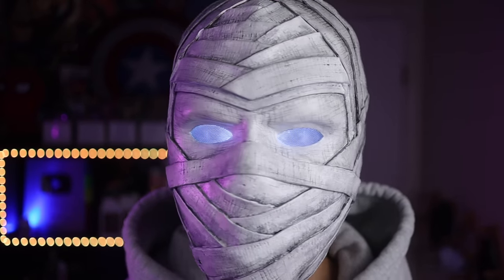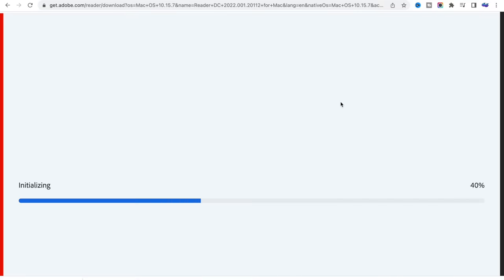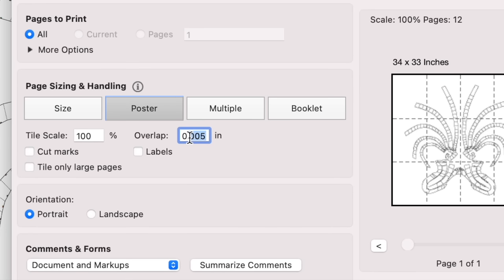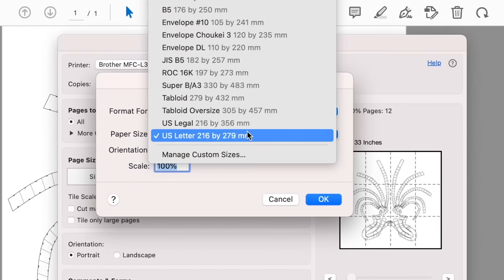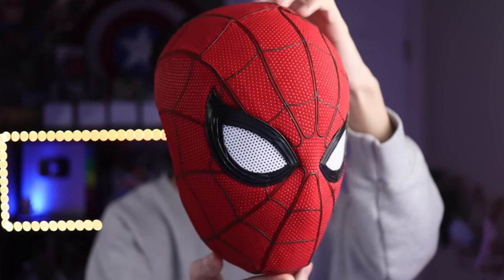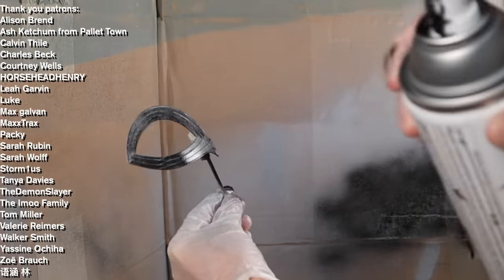As promised, I'll now show you how to properly print out the template. First, download Adobe Acrobat Reader — there's a link in the description, it's free and takes about two minutes. Right-click the file and open it with Adobe Acrobat Reader DC. Click the printer icon, select the poster format, then set the overlap to zero. Where it says tile scale is where you adjust the size of the mask: take the width of your head, divide by 160, and multiply by 100 — whatever you get is what you input as the tile scale. After inputting the tile scale, specify your paper type and you're ready to print. If you enjoyed this video, check out my Spider-Man mask video too.